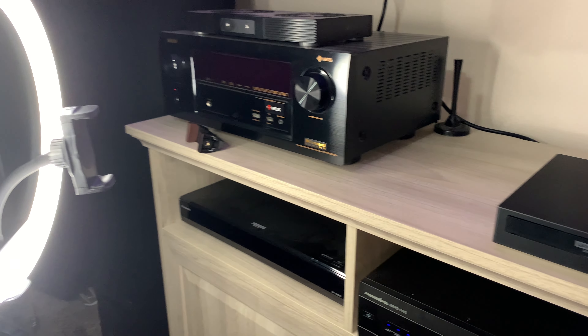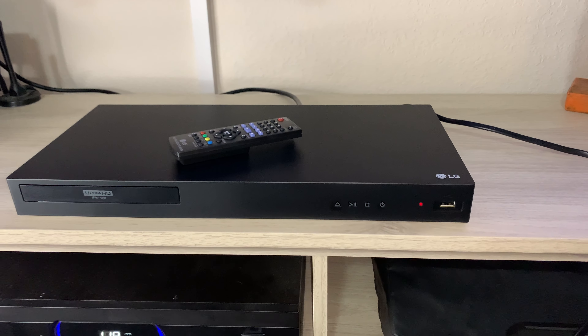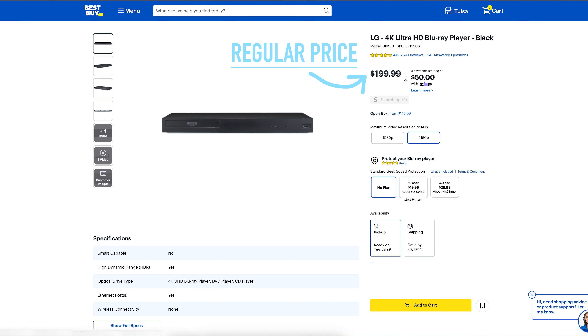Now that we've seen what comes inside the box, it's time to discuss how well this player performs. I'll be completely up front — I've been very impressed, especially at this price point, which leads me to the first pro: the MSRP price. The LG UBK80 is one of the cheapest 4K players on the market and serves as a great entry into 4K. As of this video it's priced at $175 to $180 at Amazon and Best Buy respectively, which isn't bad considering most 4K players are over $200 plus tax.